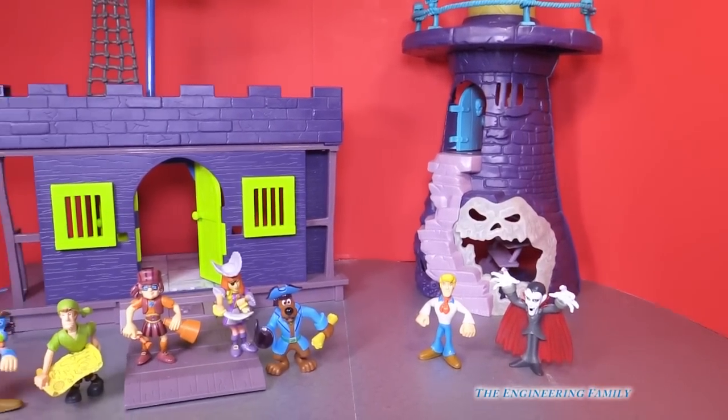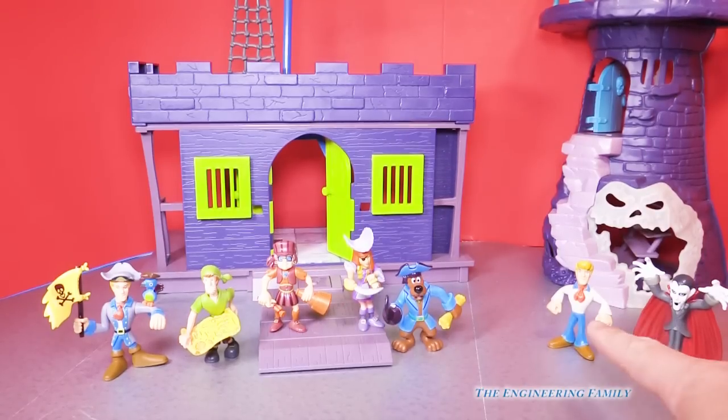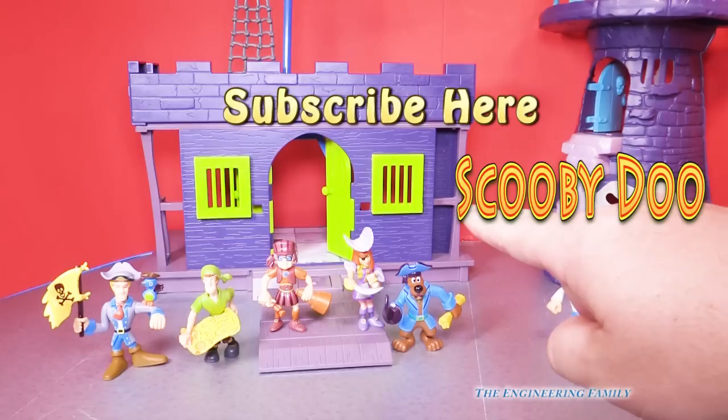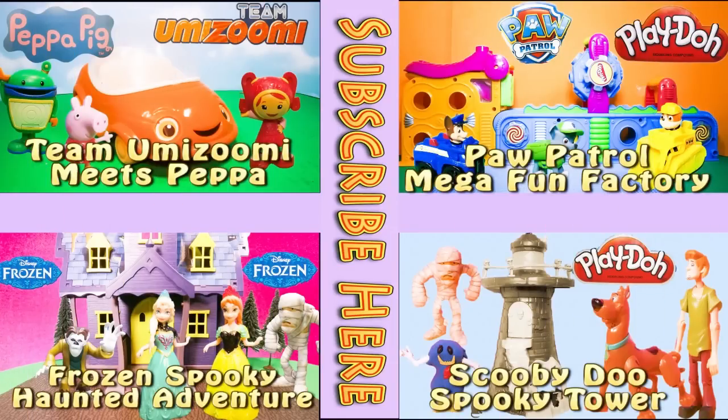Which one of those do you like better — the fort or the really spooky lighthouse? So tell me again, which set do you like better — the spooky Whodunit set with the vampire, or the pirate set? Right here it says subscribe — I want you to subscribe to the Engineering Family so you can see all of our fun videos. And right here is a secret password: it says Scooby Doo, because this is a Scooby Doo video. Write Scooby Doo in the comments so we know you know the secret password. We hope you liked this set — let us know if you want us to do more Scooby Doo videos. Take care and have a great day, bye everyone! If you enjoyed this video, please check out one of these other four super fun videos featuring Team Umizoomi, Paw Patrol, Frozen, even Scooby Doo. Take care and have lots of fun, bye.